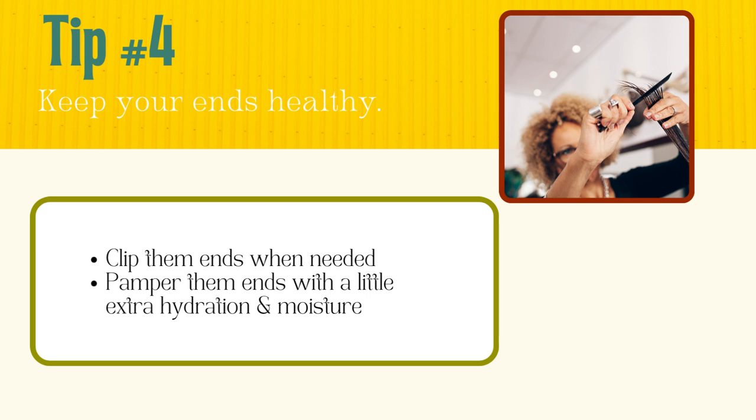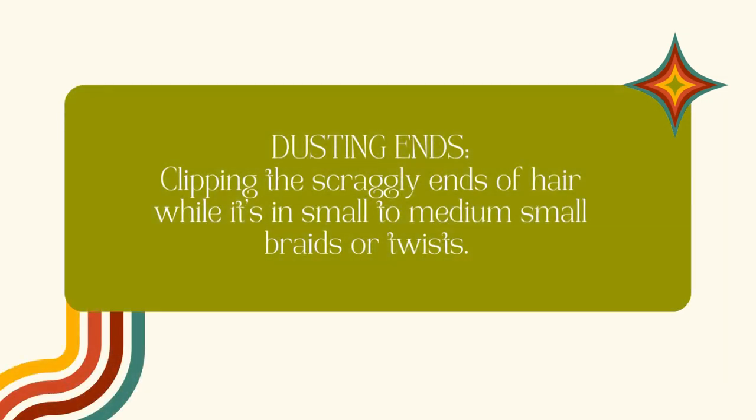Overuse and careless use of combs, brushes, and picks can cause split ends and damaged ends. Although I'm a huge proponent of hydrating and moisturizing from root to tip, the ends need a bit more love because they do more of the heavy lifting. Applying and locking in a little extra moisture on the tips every night gives them that extra kiss of love — after all, your ends are the oldest part of the strand, rub against clothing, and get more exposure. Dusting means just clipping the scraggly ends while the hair is in small to medium twists or braids.